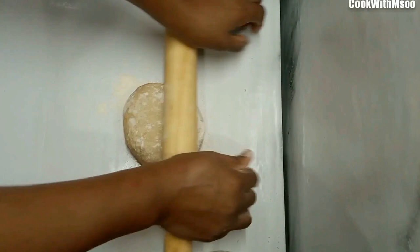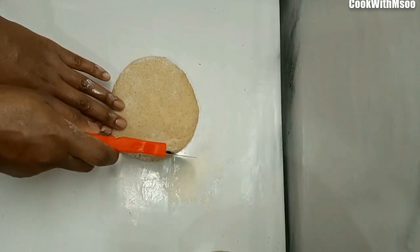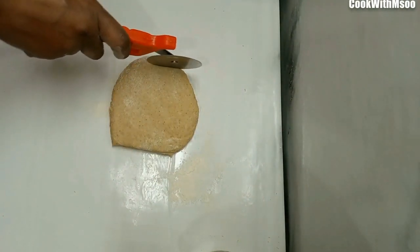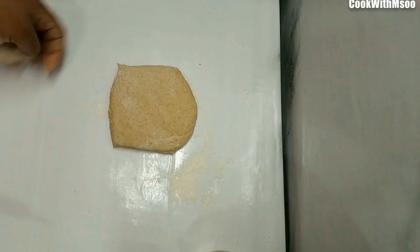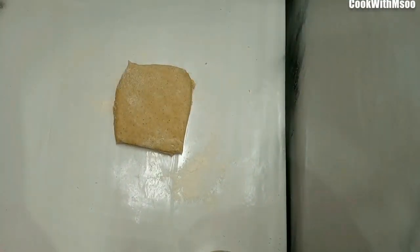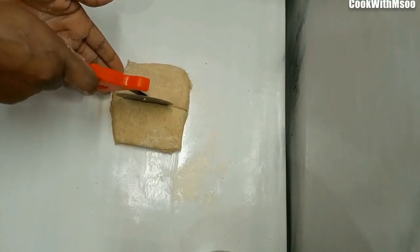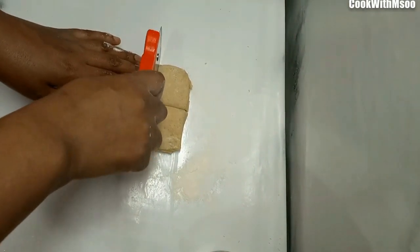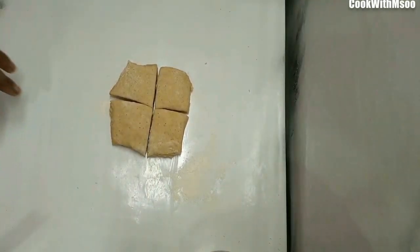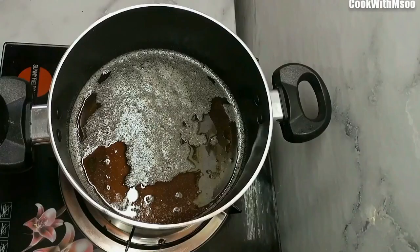I would like to know how you make your half cakes — I know many people make them differently, so share what makes yours unique in the comment section. I like trying out new recipes and I'm definitely going to try anything interesting. Just take your dough, roll it out depending on the size you want, then cut it into the pieces you'd like. I don't like mine too big, so I just cut medium sizes and set them aside.